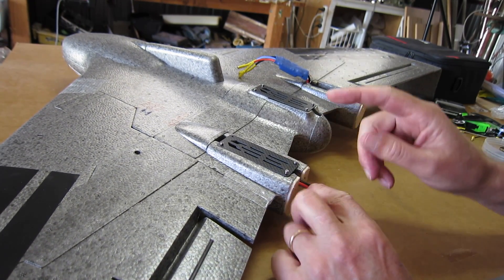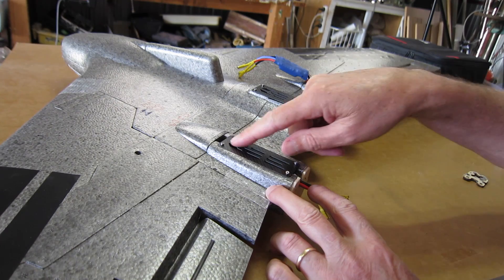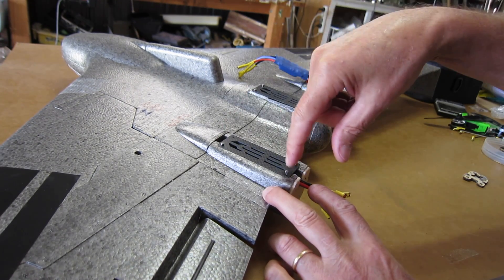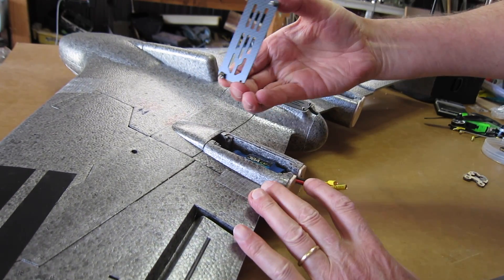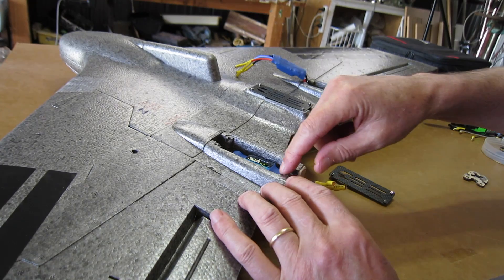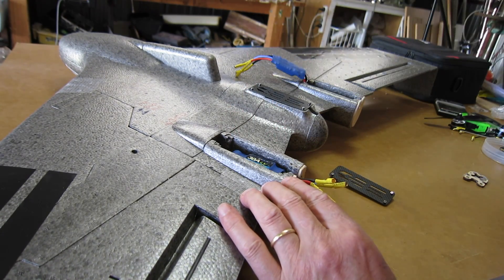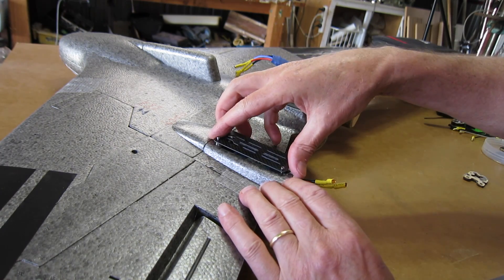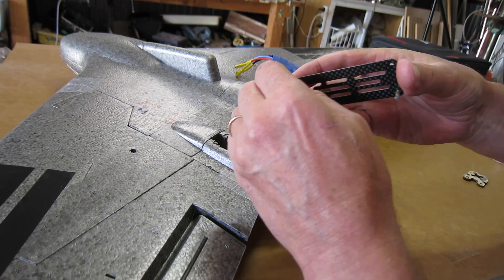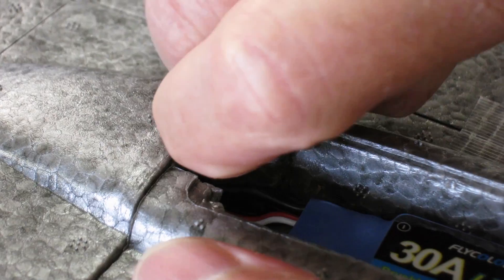It's time for some mods. The first thing that really annoys me: we've got these ESC covers, lovely carbon fibre plates with little bolts going into brass nuts — but look at this, the brass nuts are just not secure in the foam at all. That's a ridiculous design decision. Here's a closer shot of a little nut in there — you can just pull it out with your fingers. That's pathetic.